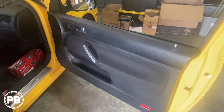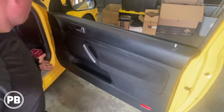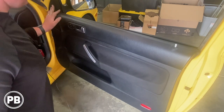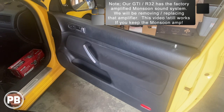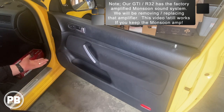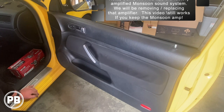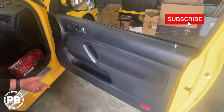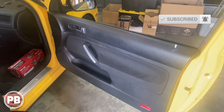This install applies to GTIs, R32s, and Golf — they're all about the same. Most of which will have both the component set and the tweeter up above. Additionally in this install we have the Monsoon amp. You may or may not have the Monsoon amp depending on your application, and it'll vary on your wiring configuration so that everything works properly.